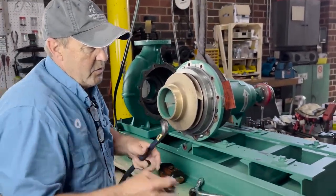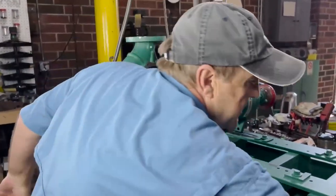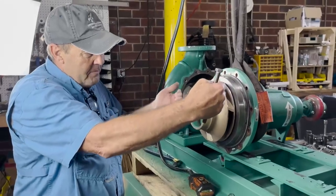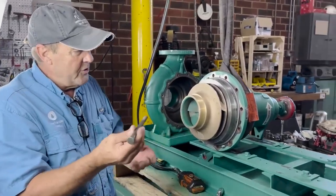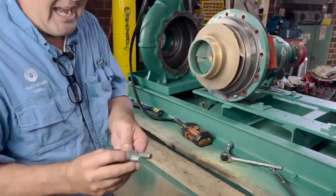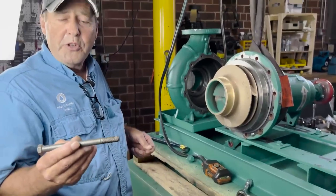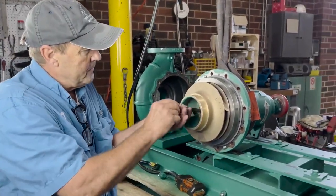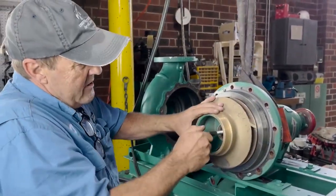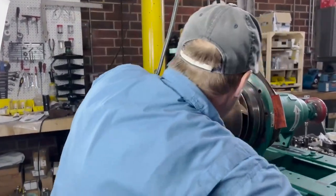If the impeller will not easily slide off the shaft — this one is somewhat stuck — a little trick: using a little bit of vibration will cause the impeller to pretty much walk off the shaft. Take a bolt that is the same thread pattern and size as your impeller bolt. I like to use a carbon steel bolt, usually about six inches long. Tighten the bolt into the impeller shaft and then tap on it.